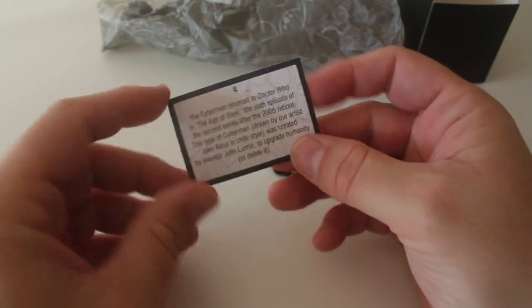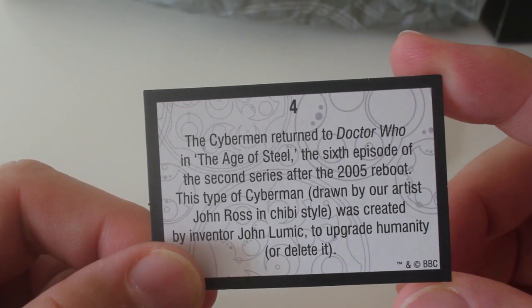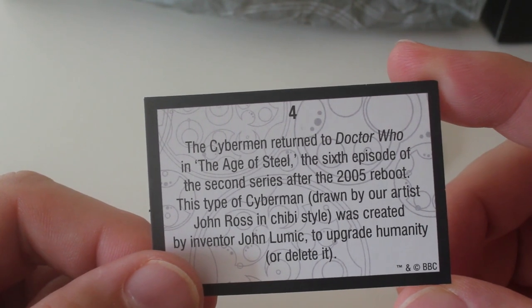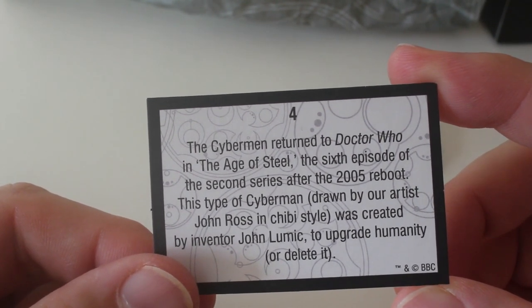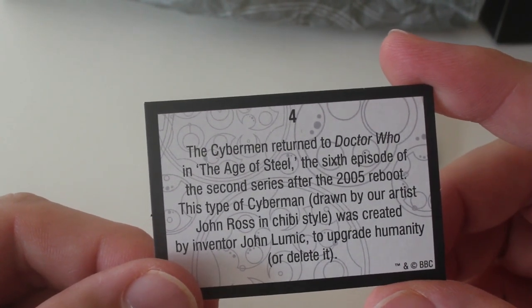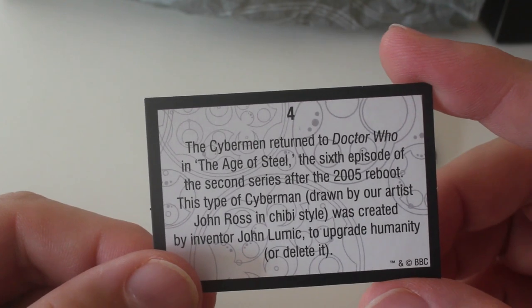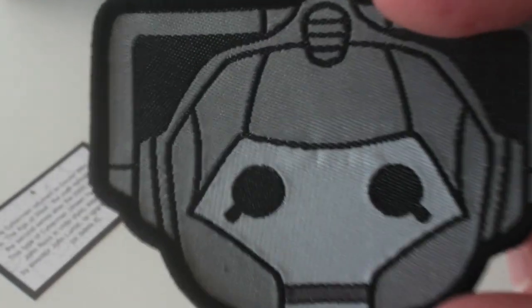Let's have a look, see what the card says. So the Cybermen returned to Doctor Who in the Age of Steel, the sixth episode of the second series after the 2005 reboot. This type of Cyberman drawn by our artist John Ross in chibi style was created by inventor John Lumic to upgrade humanity or delete it. Delete... delete... delete.